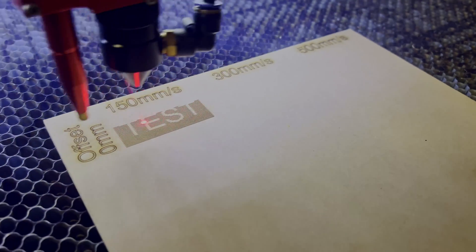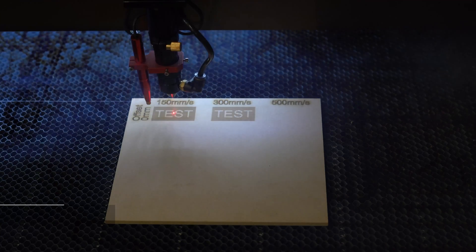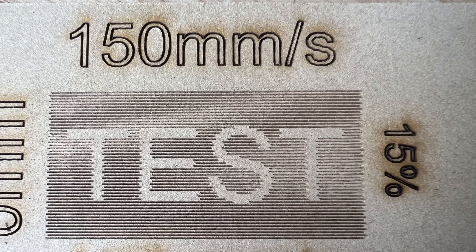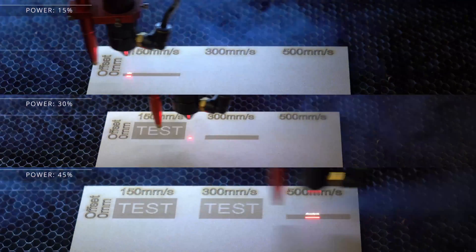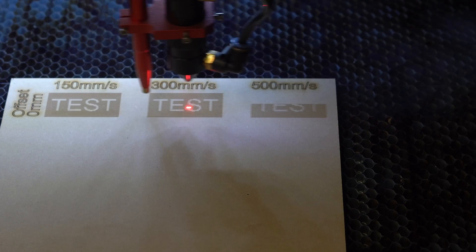I repeat this test at both the 300 and 500 millimeter per second settings. Here's how my machine operates at the default scanning offset of zero at 150, 300, and 500 millimeters per second. Not only will the laser have some lag time for when it starts firing and stops, as the machine goes faster along the axis it requires a longer distance between where the laser stops engraving on each line — take one line of engraving, for example.